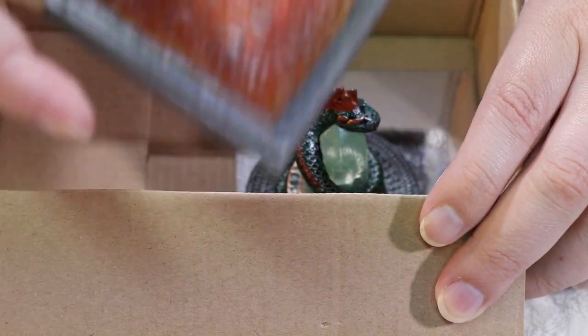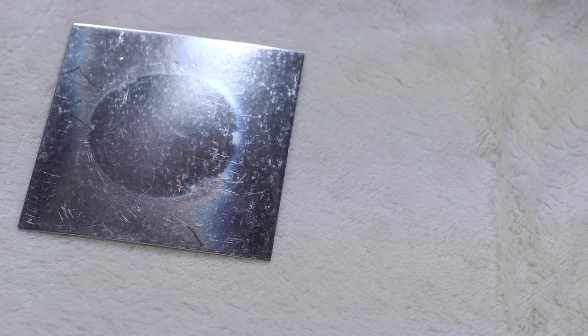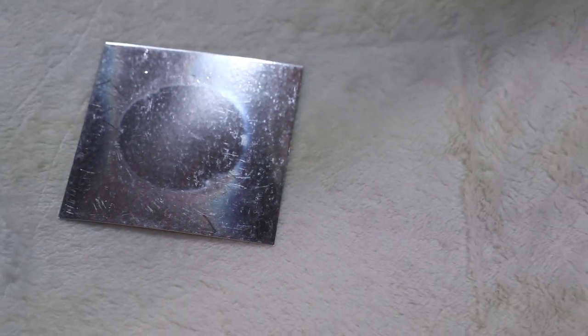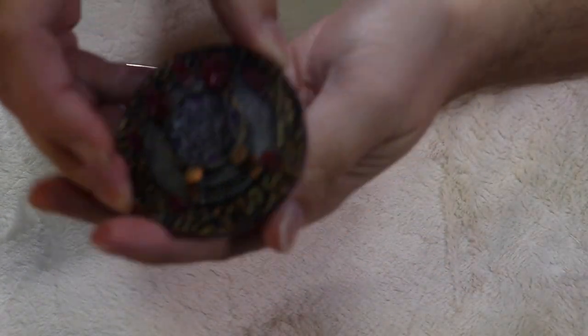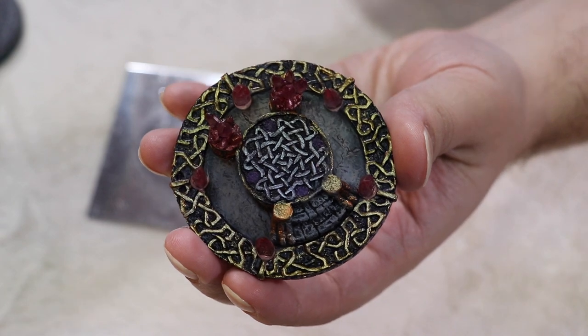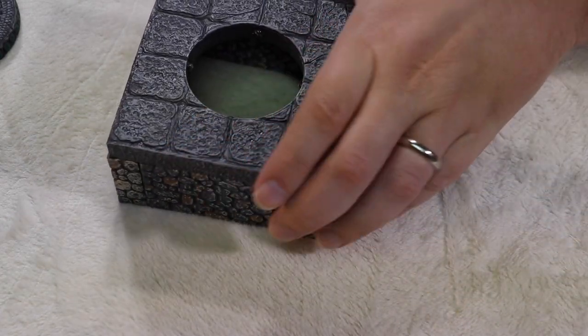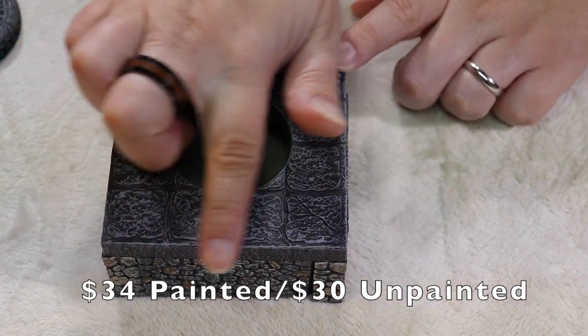I'm showing you the Magic Fountain floor cover. Here you're seeing the Serpent Obelisk floor cover. This is a nice little mirror floor — it helps with reflecting light so you can get a better look at it. There's also an Arcane Circle floor cover and a Coal Pit floor cover. All of these are from their painted set, which is $34 American, or you can pay $30 American for unpainted.